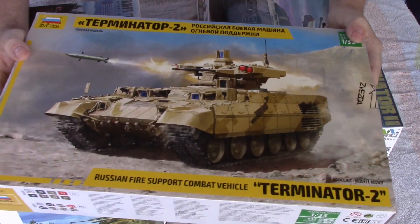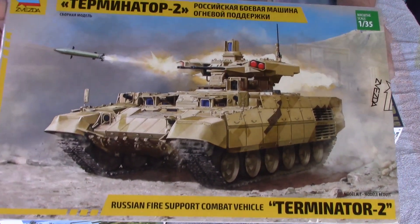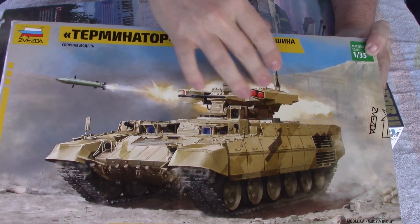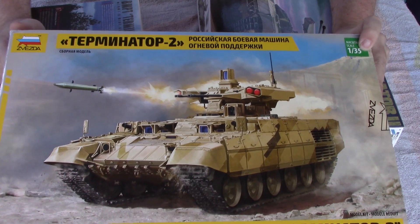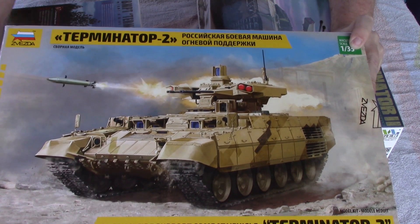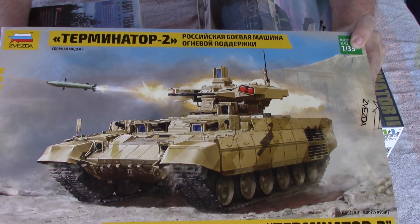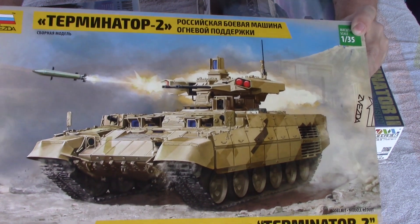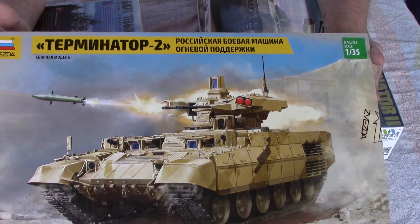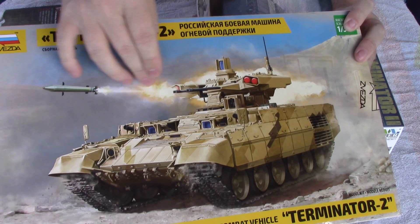The next variant, which is the current production model in use right now, has distinct boxes for the missile tubes — that's the giveaway. Other than the rockets, the chassis is essentially the same. This one is used by the Syrian armed forces and the current Russian armed forces, so this is the variant you want to get.